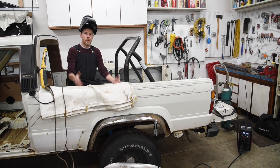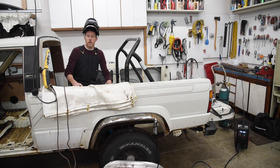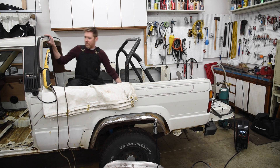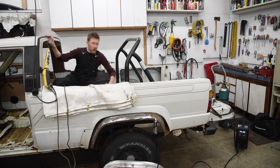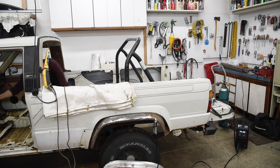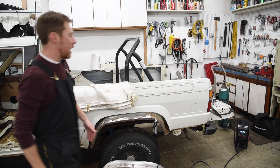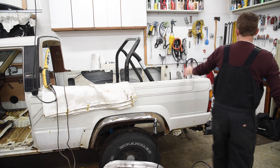So when I'm preparing the floors of these rusty old Toyotas — which is often — I'm inside the vehicle, and every time I want to change the wire speed or the power, I've got to stop what I'm doing. I either have to climb out underneath the roll bar, or squeeze through this tiny doorway, because I only have a few plugs in this garage and this is the only way I can reach.